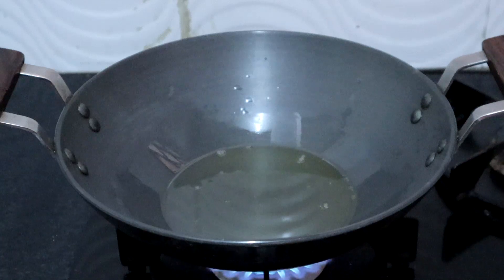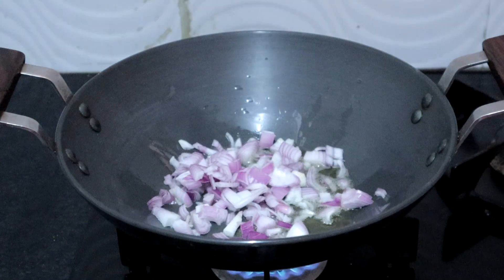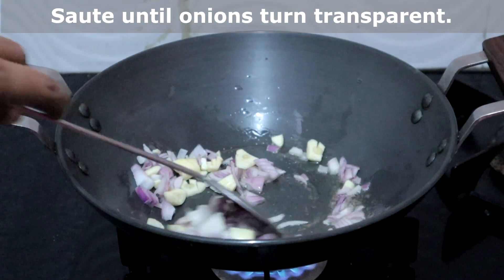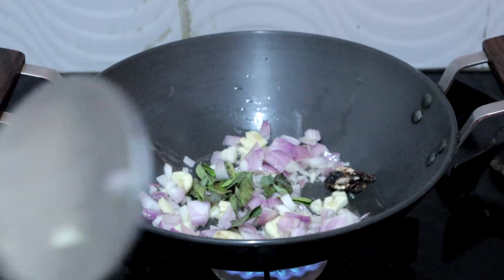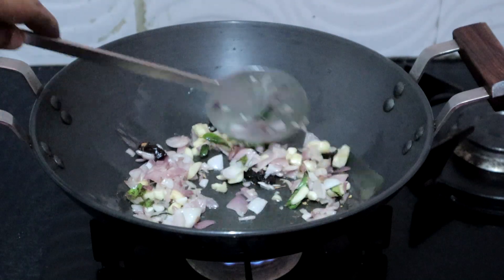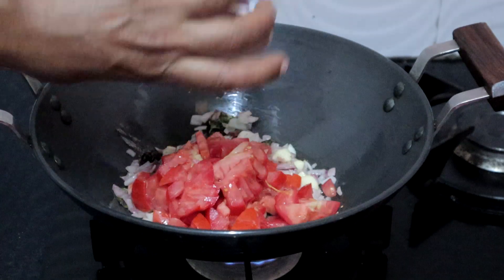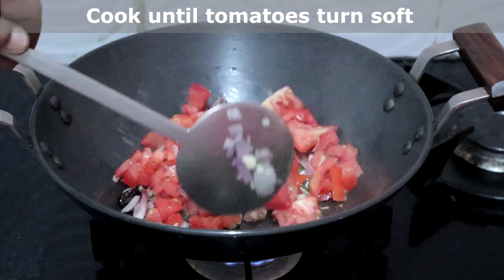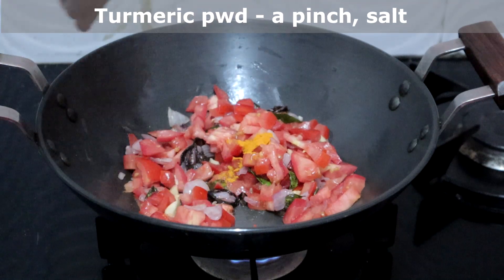In the same oil, add onions and garlic. Saute until onions turn transparent. Add curry leaves and a small bit of tamarind. Once the onions have turned transparent, add the tomatoes and cook until they turn soft. Add a pinch of turmeric powder just for color and the salt needed.